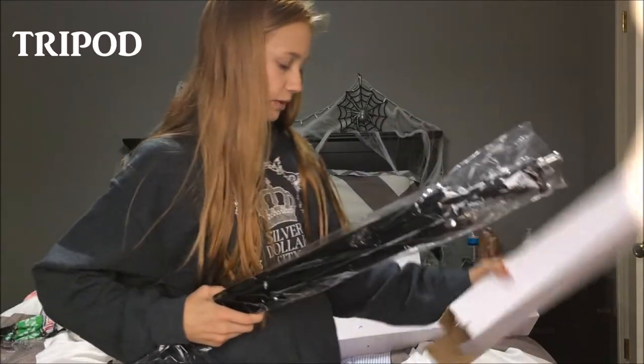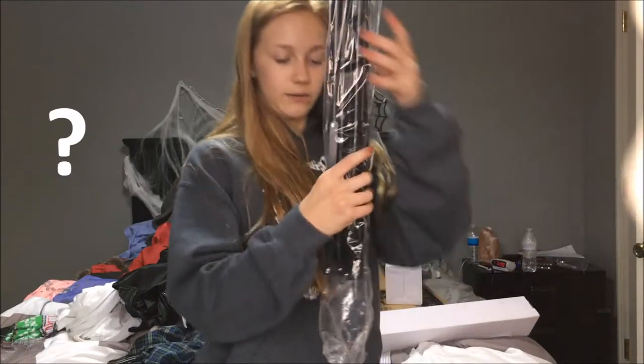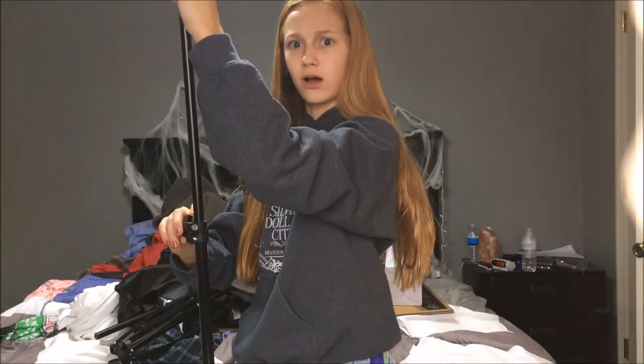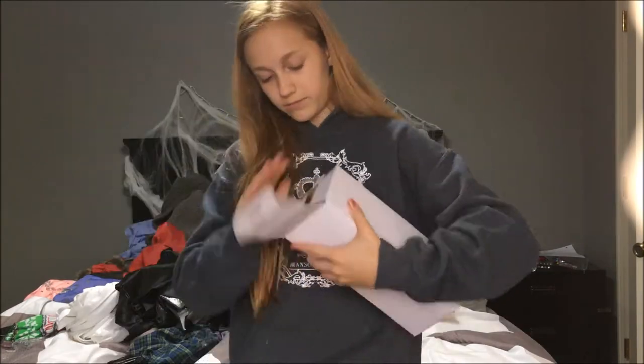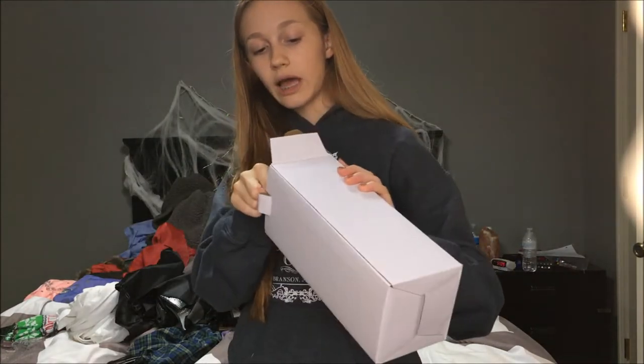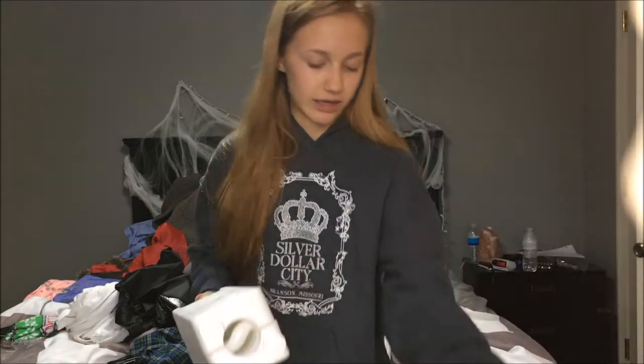These are the little tripod standy things that they will go on. These get so tall. I'm gonna break this. What the heck? Oh, these are the light bulbs! So I ordered the ones with the light bulbs — only like a couple dollars more.